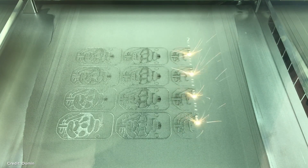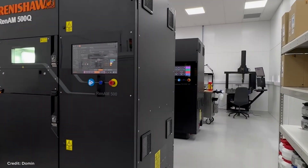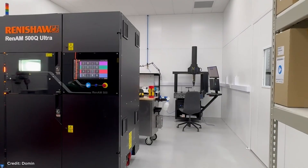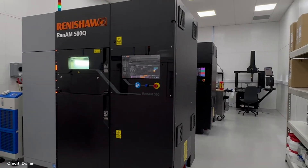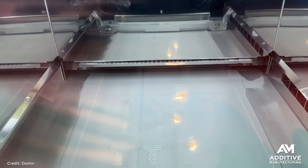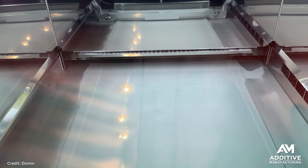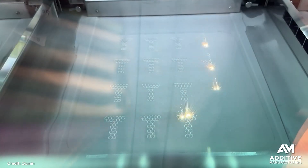Domen is now in production with these valves, making a variety of sizes and configurations depending on the application. They're 3D printing primary components like the manifold and the spool, all from maraging steel using laser powder bed fusion. Domen has a couple of different 3D printing platforms: they started with an EOS M290 — a single laser machine — and have also added two Renishaw 500Q machines, each with 4 lasers, also equipped with Tempus. Tempus is a technology that synchronizes the motion of the recoater blade and the laser so the laser can follow along behind the recoater and draw the next layer as material is being spread across the build plate. Between those 3 machines, Domen is making thousands of components a year.